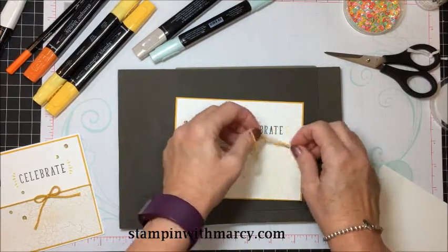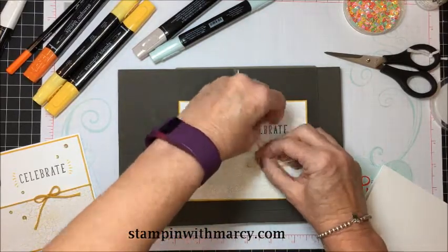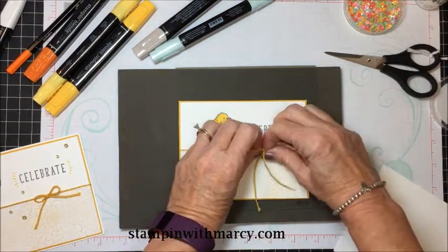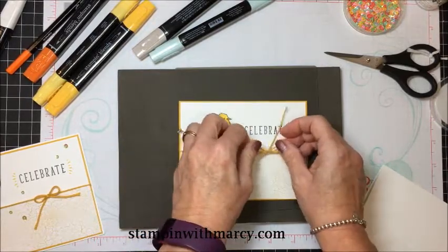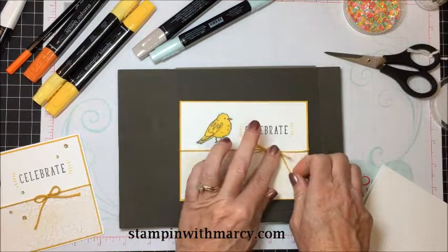I want fumble fingers today. I never have a problem tying bows unless it's on camera — once it's on camera it's like, my goodness, I forget how to tie!